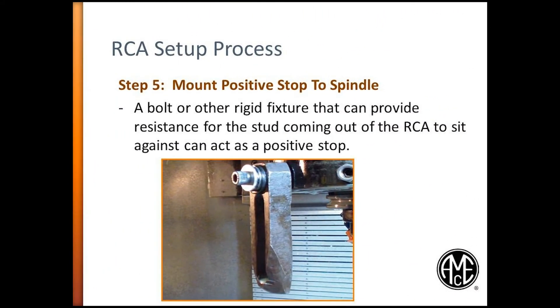Step 5. Mount positive stop to spindle. This step is critical. This positive stop can be accomplished by attaching a bolt or other type of rigid fixture to the spindle housing. This will create a stopping point for the stud that was assembled to the RCA adapter in Step 4. Warning: the RCA adapter cannot be operated without a positive stop to prohibit the RCA adapter from rotating with the tool. Failure to do so can cause serious injury.